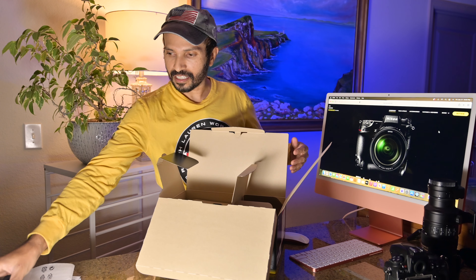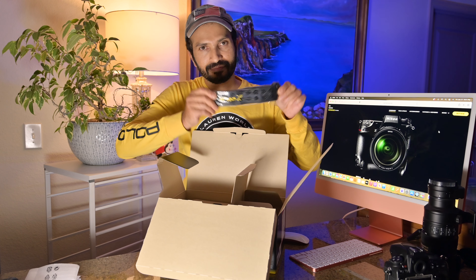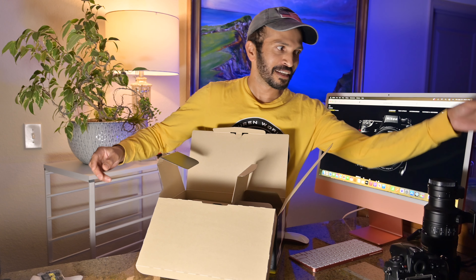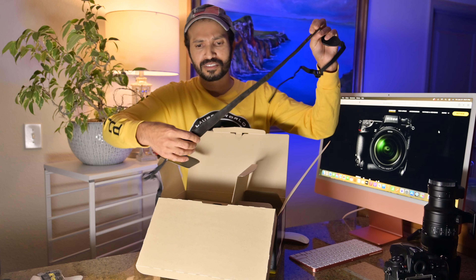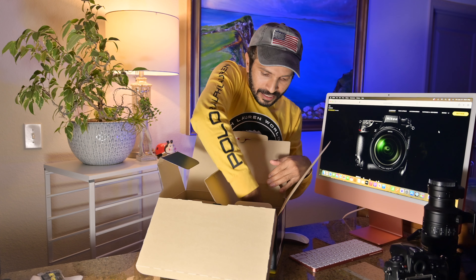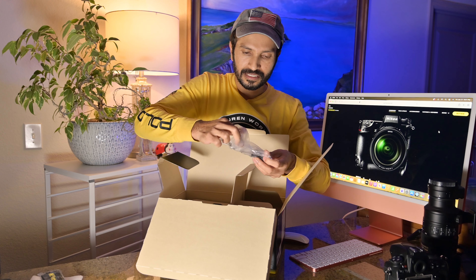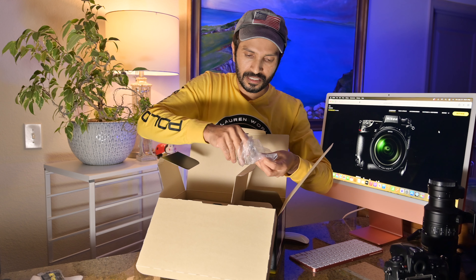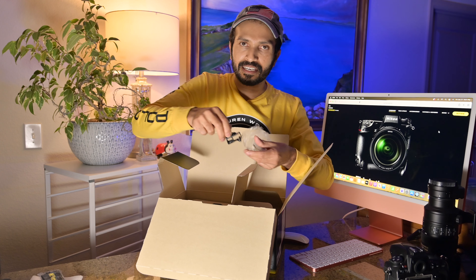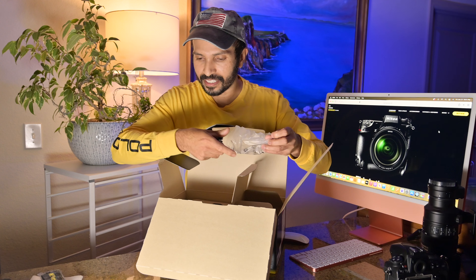Very nice packaging. We have a beautiful Nikon strap — let me show you my D800 strap, that one is almost 10 years old. And this one is a cable management clamp — it's a small plastic piece so you can manage the USB cable and keep it from getting messed up. That's very good.